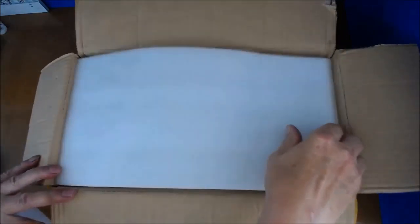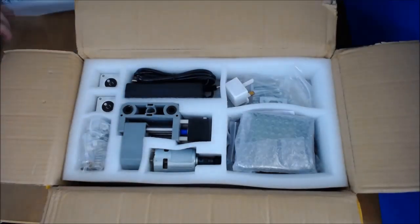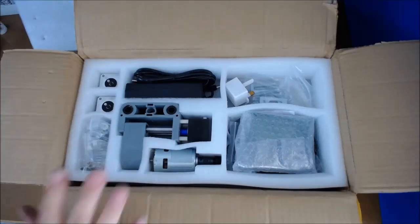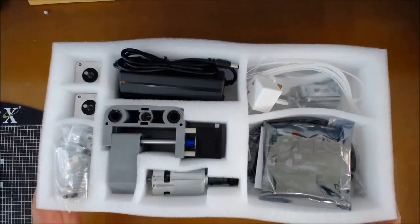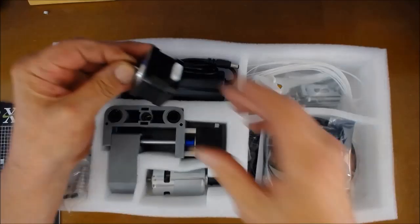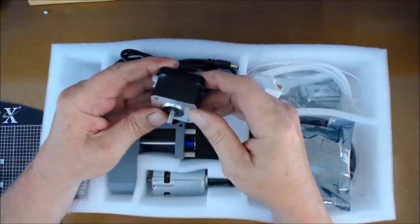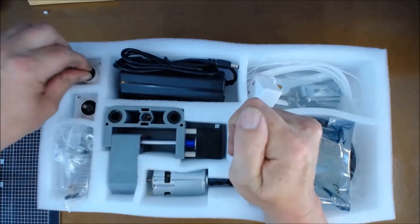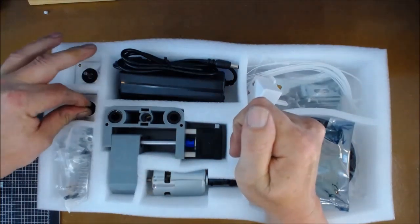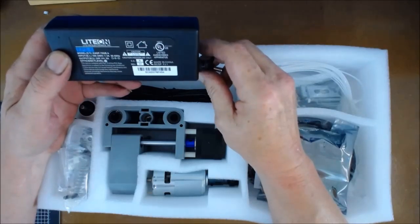The one thing I was impressed with was the packing — it's got thick foam. The first layer has quite a bit in it. We have some very nice stepper motors; they're very heavy and feel very well made, a reasonably good quality. You get two of them because the third one is already connected to the cutting head.